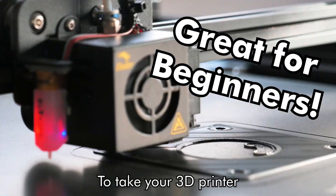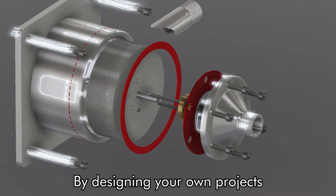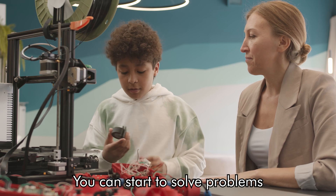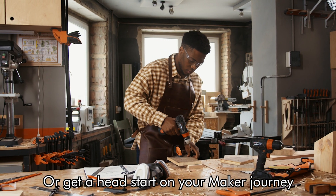What we want to do is teach you the skills to take your 3D printer from being a toy to a tool. By designing your own projects, you can start to solve problems that you may have around the house, make a small business, or get a head start on your maker journey.